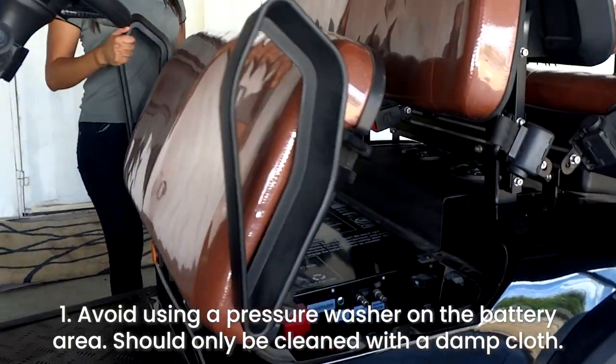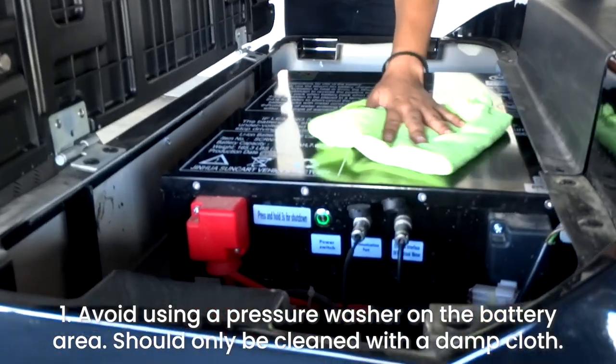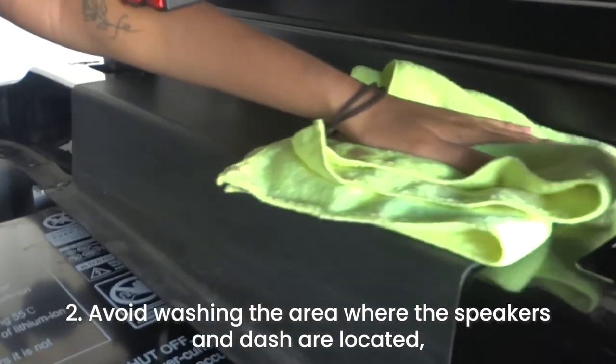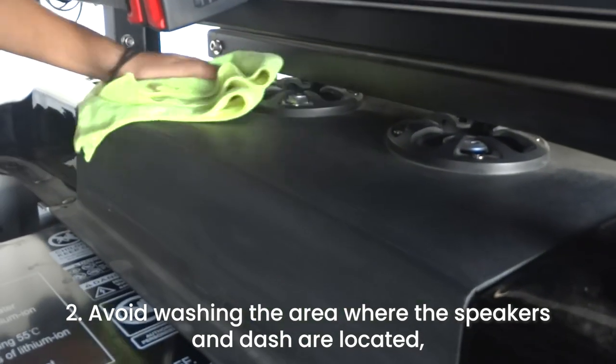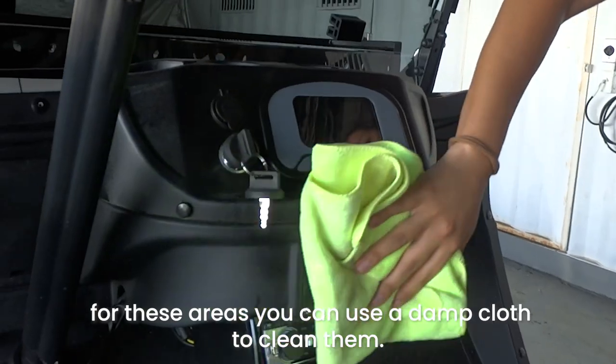1. The battery area should only be cleaned with a damp cloth — do not use a pressure washer on it. 2. The area where your speakers and the dash are located should also be cleaned with a damp cloth.